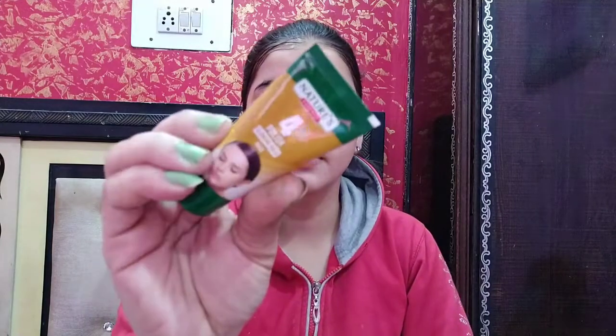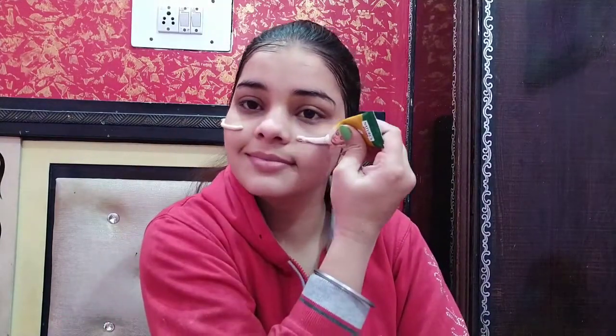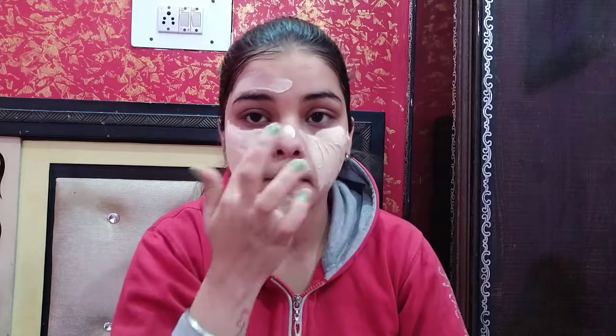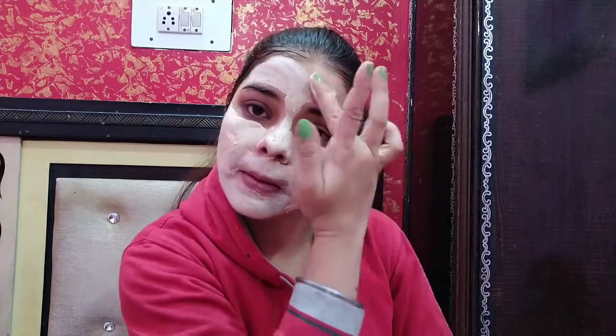After the gel, we have the face pack for step 4. This is a very good face pack — you have to apply it and leave it for 10 minutes until it is completely dry. After it dries, massage it gently with a few drops of water in circular motions before removing.